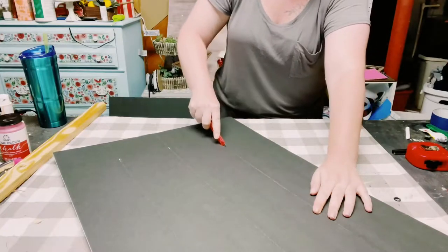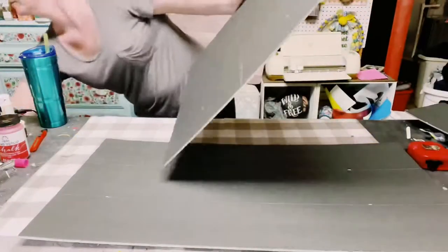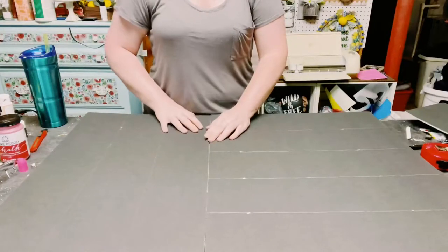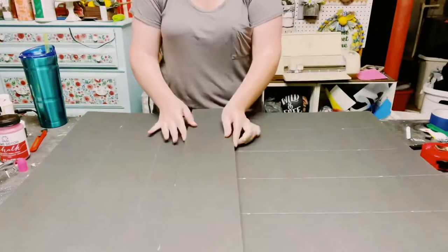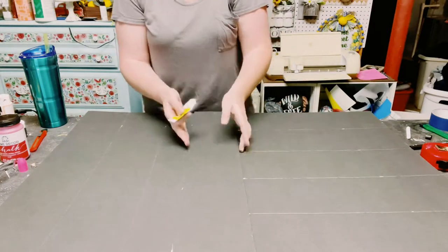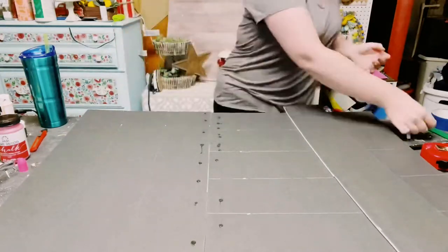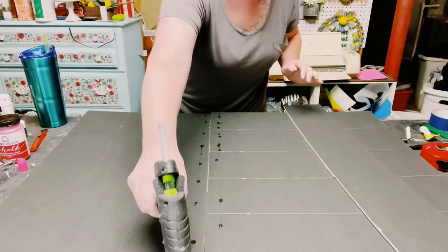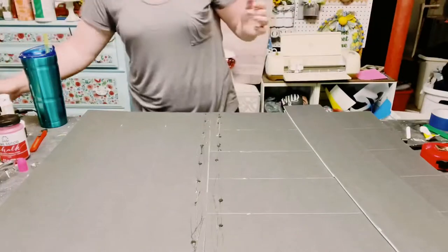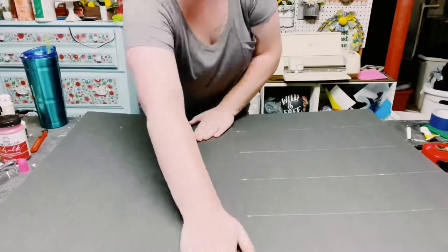You're going to want to save that slat in just a little bit. Now we're going to put both pieces of foam board together — one with lines going vertically, the other horizontally. Go ahead and grab that slat we cut off; that's going to be the piece that holds both foam boards together. Using Dollar Tree adhesive glue with a mixture of hot glue, I just placed that where I want the extra slat to go and held it down until all the glue was completely adhered.